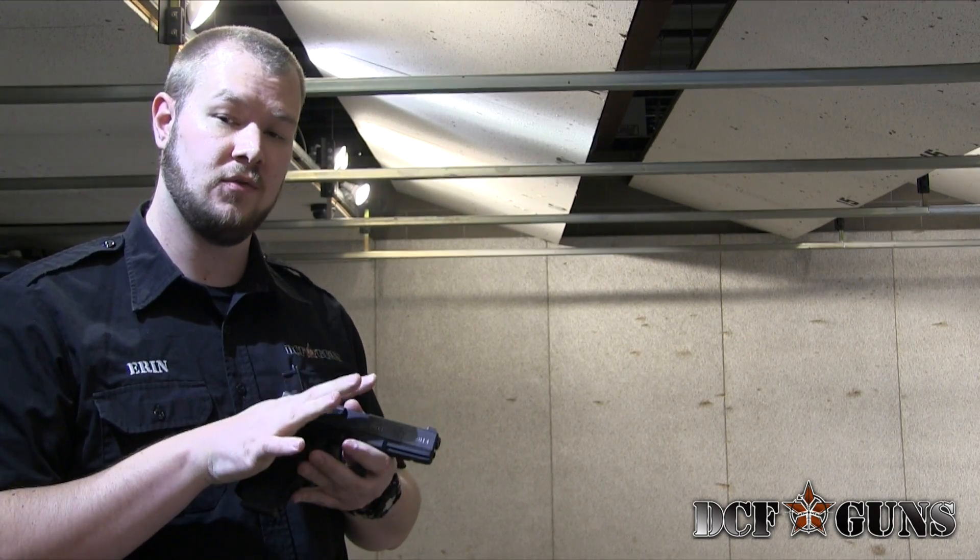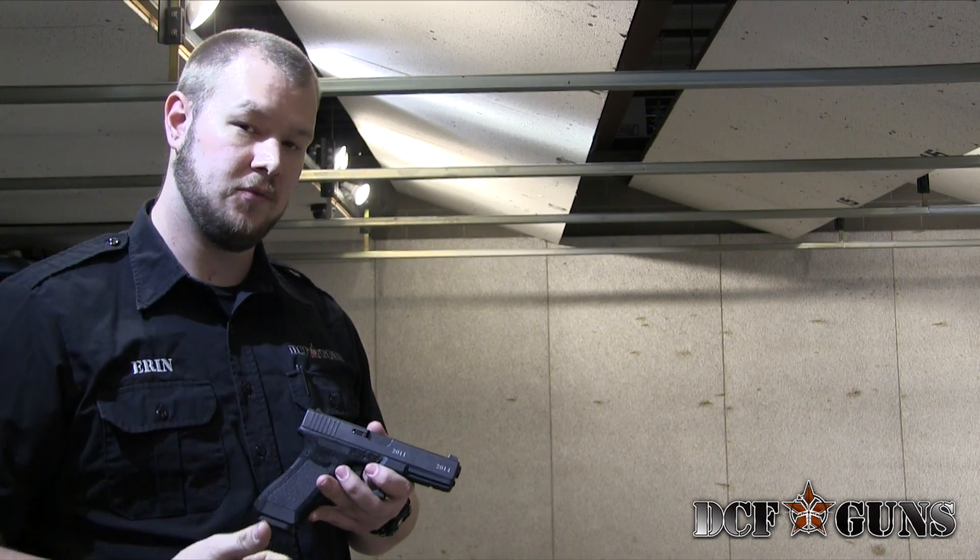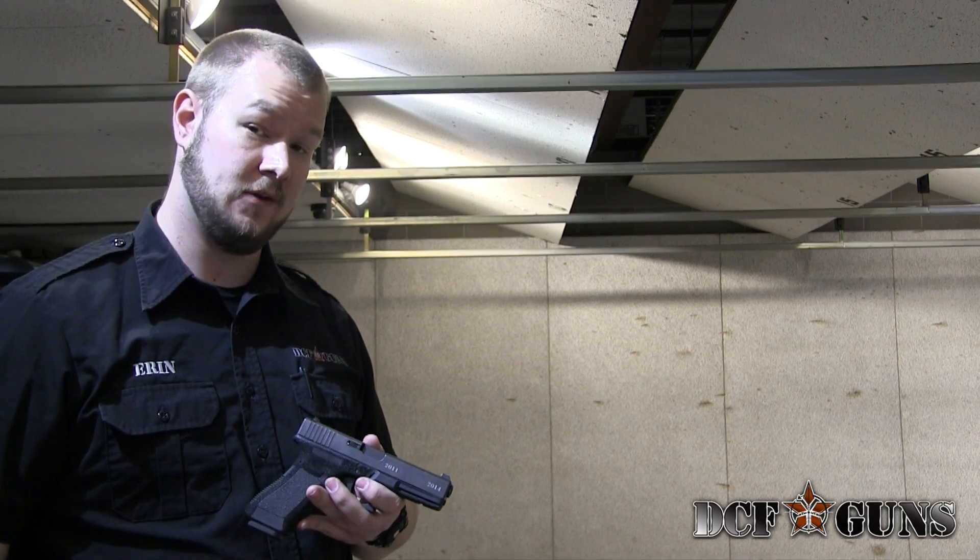Morning guys. Today I'm going to show you the proper way to grip a semi-automatic pistol to both reduce recoil and get greater accuracy and consistency out of your shots.